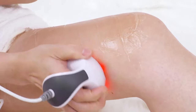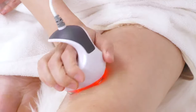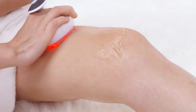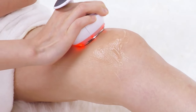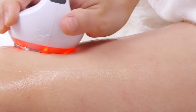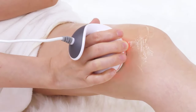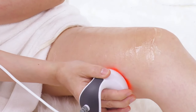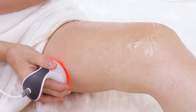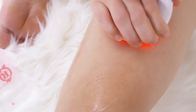Focus on the thigh if there's not enough fat on your calf. Slide vertically back and forth on the fat part of the leg and then to the groin, 3 to 5 times. Lift horizontally on the fat part of the leg 5 to 8 times.